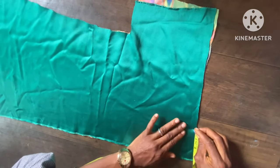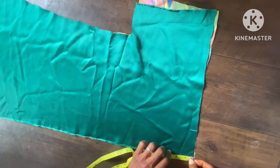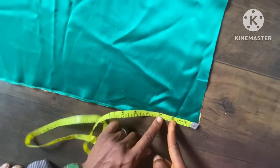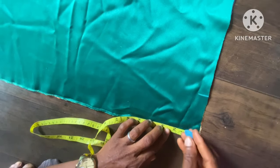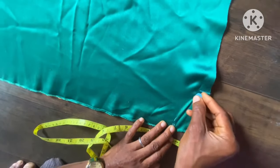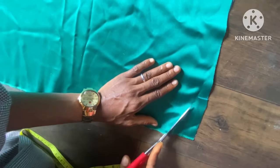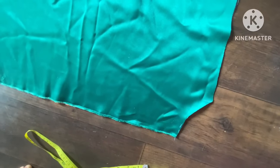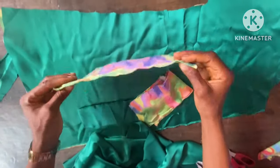The width of the back neckline is also 3.5 inches, and the deepness is 2.5 inches — this is what we used for the front neckline before we lowered it down by 1 inch. So the front neckline is now 3.5 inches wide, and the back is 2.5 inches deep. We can now cut it out, and we are done with the back neckline.